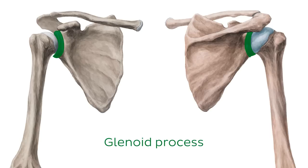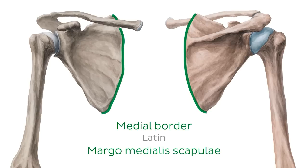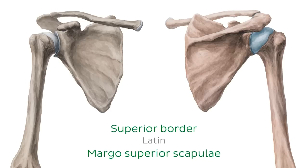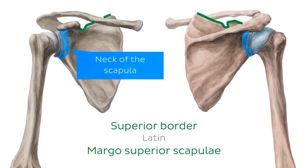Now that we've defined the three angles, we're going to talk about the three borders. The first is the medial border — the longest — extending from the superior angle all the way down to the inferior angle. The second is the lateral border, extending from the lower margin of the glenoid process down to the inferior angle. The last is the superior border, the shortest and thinnest, extending from the superior angle across to the neck of the scapula.